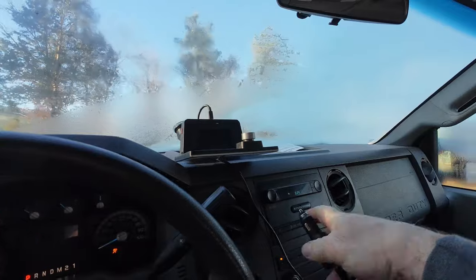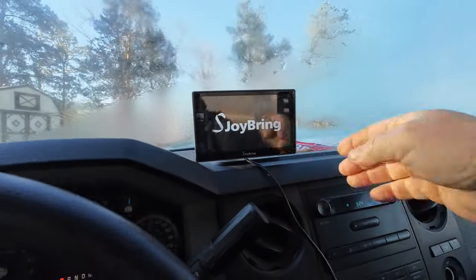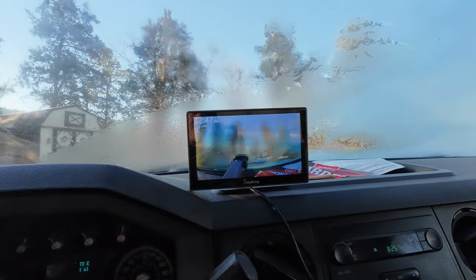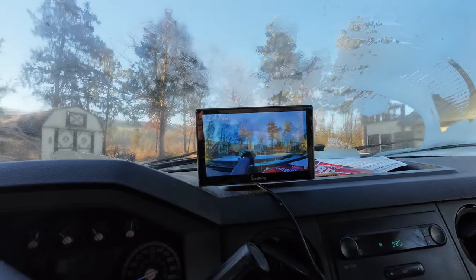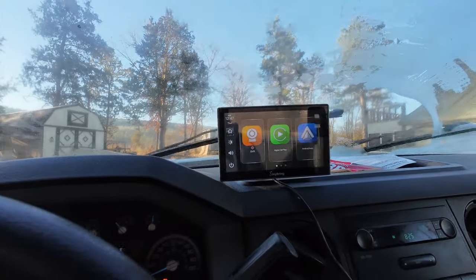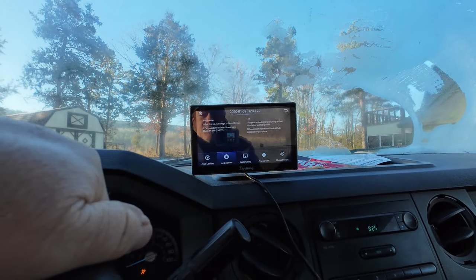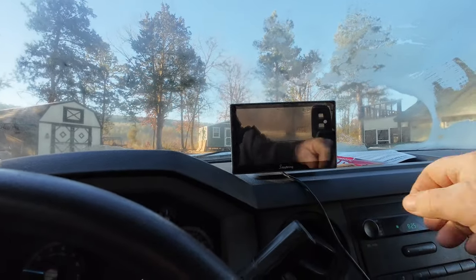I'll let it defrost a second but I'll show you guys something I've had a couple of months. This is not a full review yet — I'm gonna do a short review on it in a few days. This is the S-Joy, it's like a car DVR. Pretty cool — I only use it when I go somewhere I'm not sure about. There's the front camera, it also has a rear camera but I don't have that hooked up. You can talk to your phone on this, it's got Spotify. It connects to my phone via Android Auto.